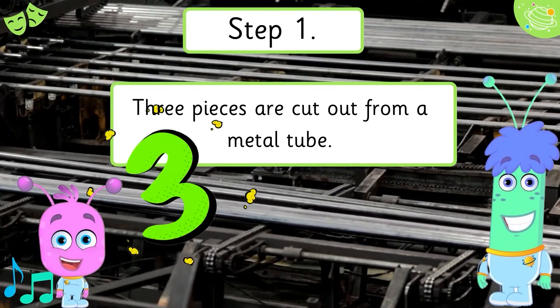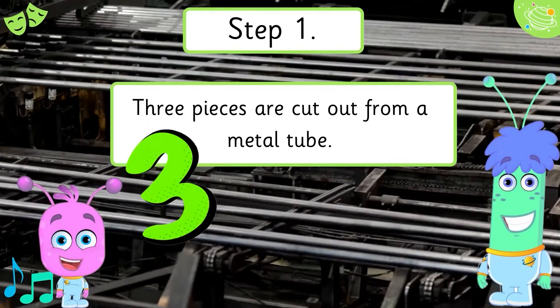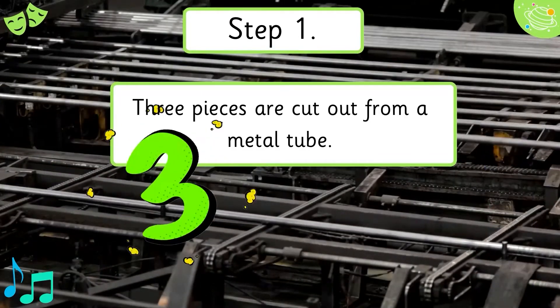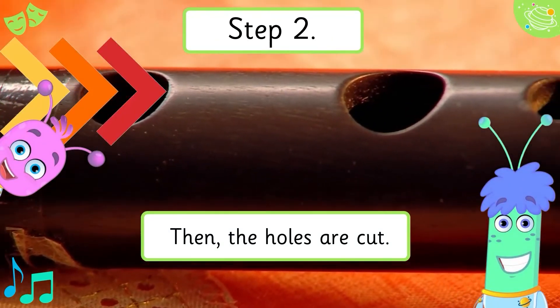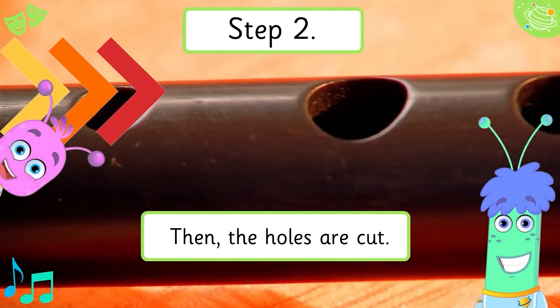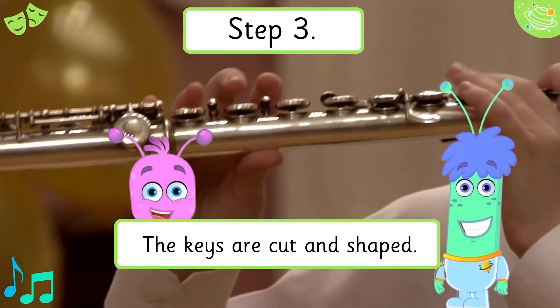Step 1. Three pieces are cut out from a metal tube. Step 2. Then the holes are cut.